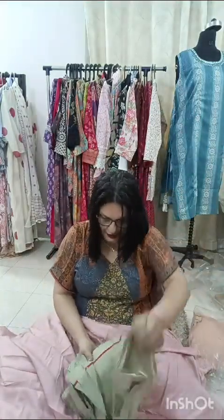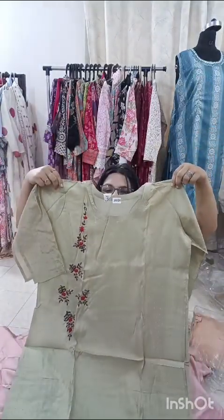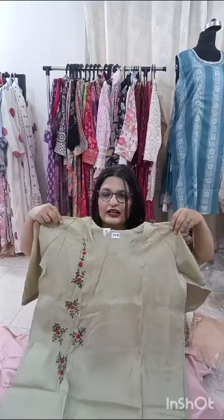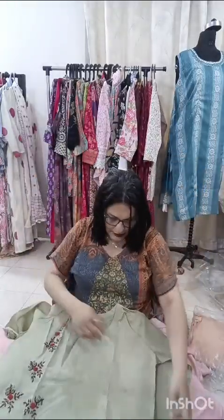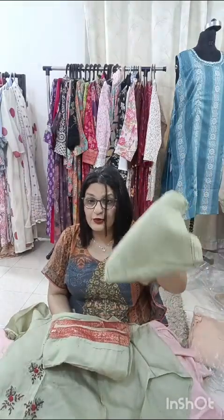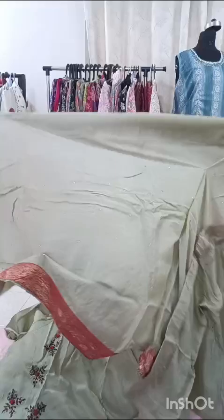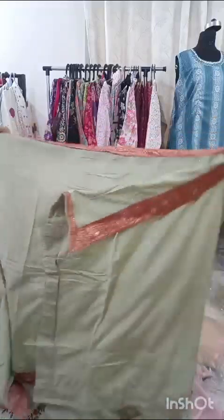Now the next piece which is on offer — one of my favorites. It's size 42 to 44. Have a look at the side — lovely embroidery. It's a semi-stitch in chanderi, and this piece is only for ₹1,100 and free shipping. It's a lovely green color. You can see the bottom — it's pure santoon. Have a look at the dupatta — see how much it is embellished with lace. It's a very smart, stylish one.